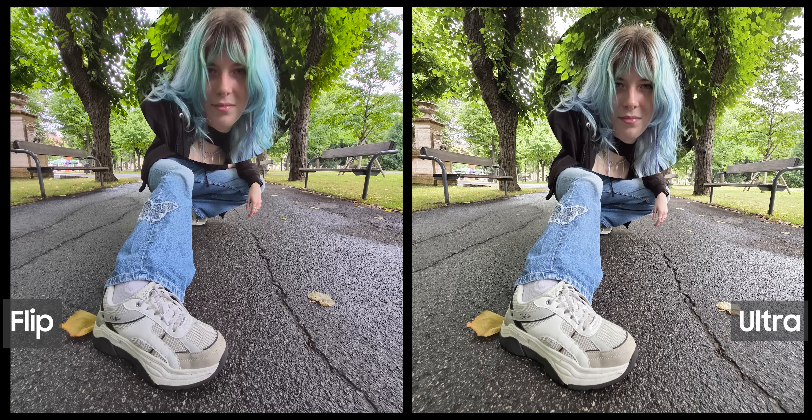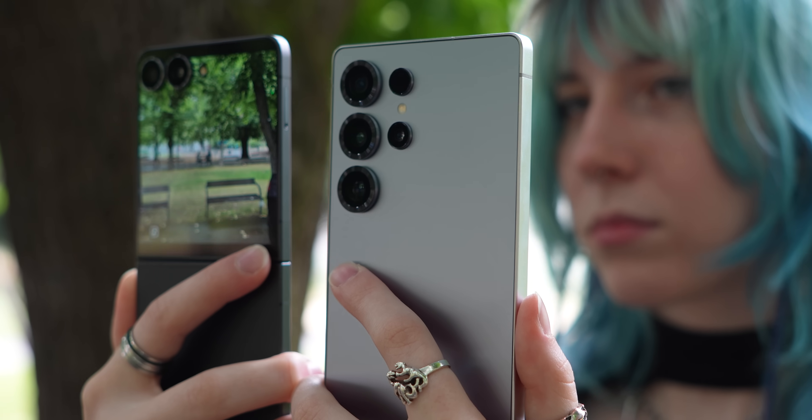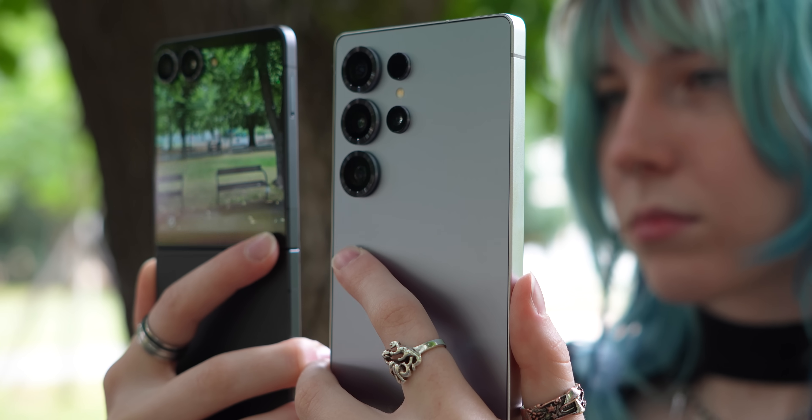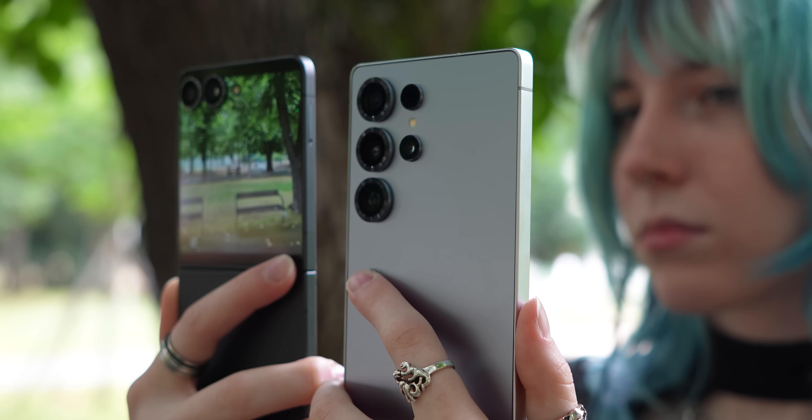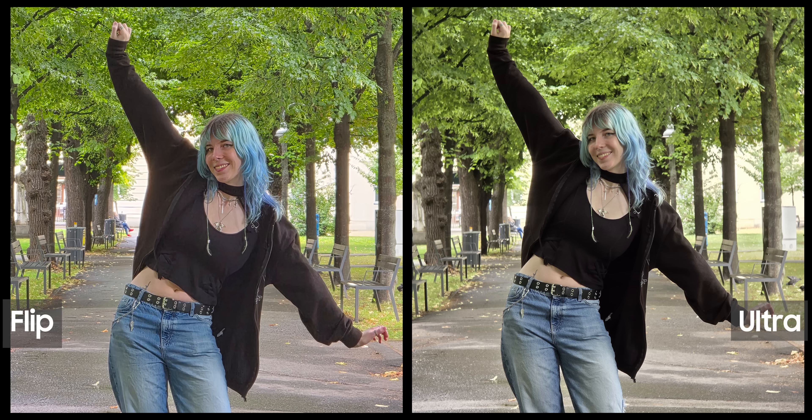For example, if we zoom in, the Z Flip's image is noticeably softer compared to the Ultra, which is expected. Also, you can take macro shots with the ultra-wide lens on the Galaxy S25 Ultra, but you can't do that with the Z Flip 7. The biggest difference in the camera system, in my opinion, is the lack of a telephoto lens on the Flip. That means if you zoom more than three times into a subject, the S25 Ultra takes a much better photo. And if you zoom in even more, like five times, where the S25 Ultra switches to the better telephoto lens, the difference becomes even more noticeable.